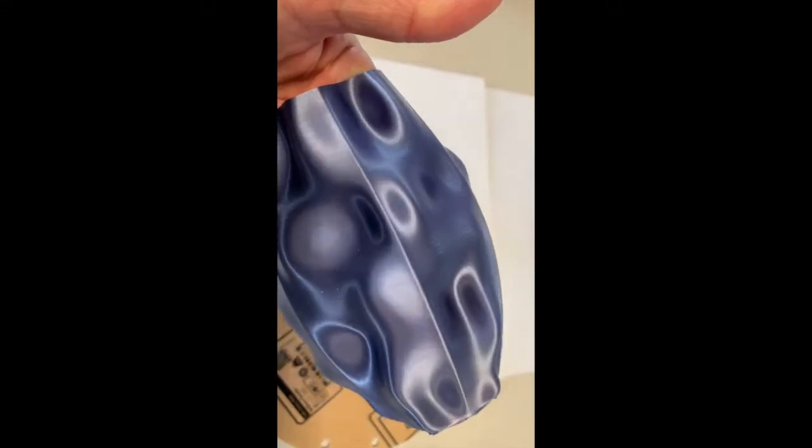Form Futura's silk gloss PLA comes in five vibrant colors, prints warp-free with low odor and great layer adhesion. I've printed with many silk effect brands, but this one is ahead of the pack when it comes to strength and finish.